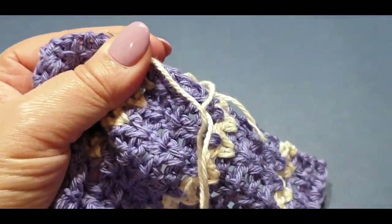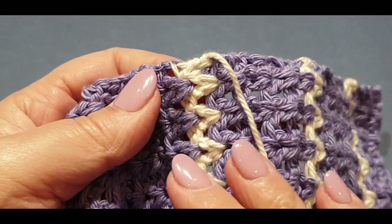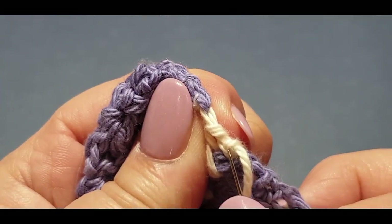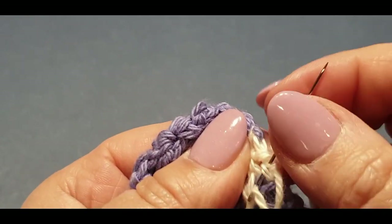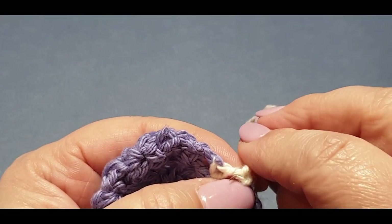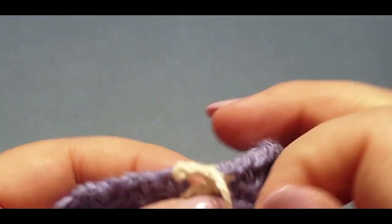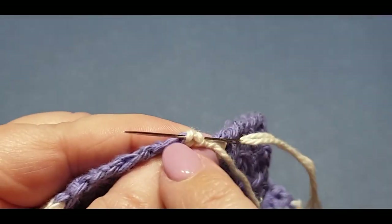Let's get a nice close-up. With your end that you're weaving in, make sure firstly nothing is wrong - if you've made a mistake somewhere and want to take it undone, you won't be able to once you weave in this end. What we're going to do is split the yarn, not just weave it in. We're splitting that yarn just that little bit, pull it through gently, then split the opposite way in a different direction and space.